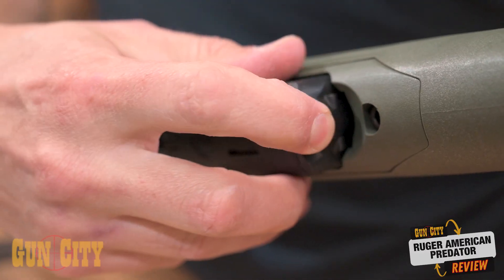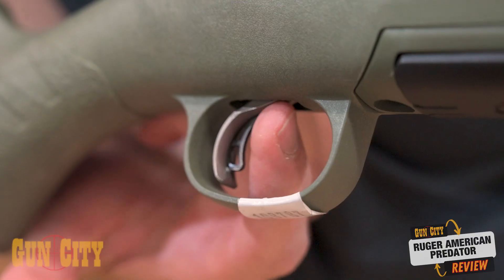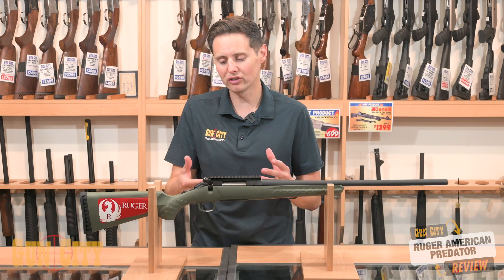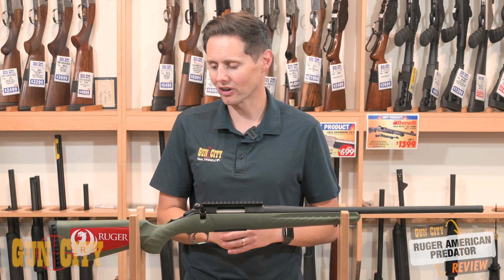Got a four-round rotary magazine, and the trigger is a marksman trigger. It's got a two-stage process where you pull back on the first part, and that shows you where the actual pressure of the trigger is, and then you're pulling the trigger on that. They are an adjustable trigger as well.